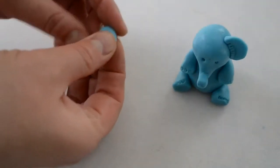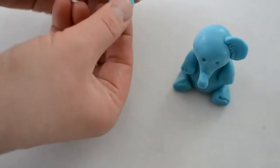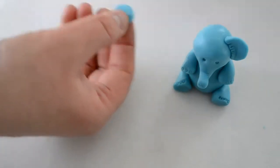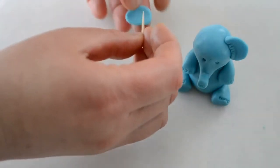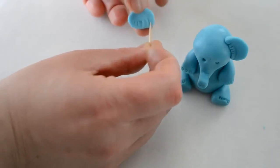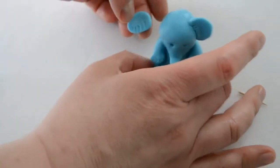To make his ears, I'm using a little piece of fondant, squishing it between my hands, just flattening it on one side. I want to add just tiny little details, so I'm just gonna use my toothpick. And now I'm gonna attach it to the baby elephant.